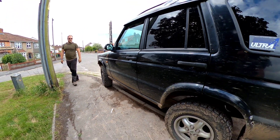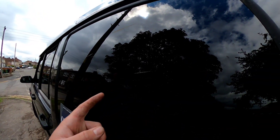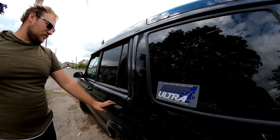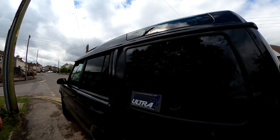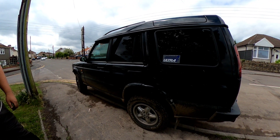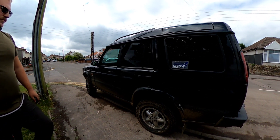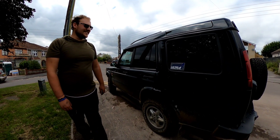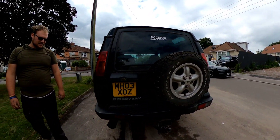I actually think the Defender looks better when it's dirty anyway. Run us through what's going on with these windows because I can't see anything. These are literally just standard commercial stickers — window tints — just to stop anyone seeing in the back. What's so special about this one? Because it's a specialist vehicle. It came as a commercial two-seater. The only good thing in the back is a horse mask.